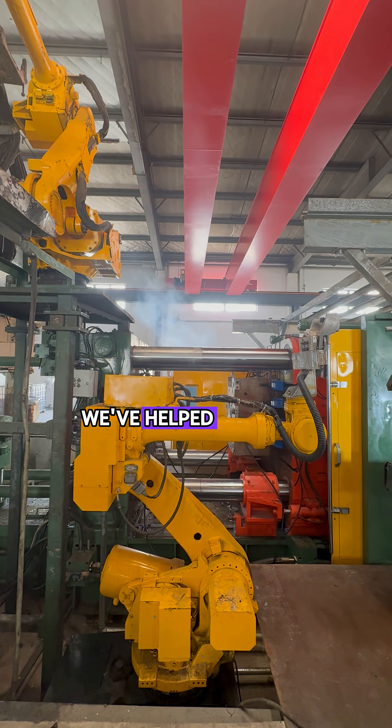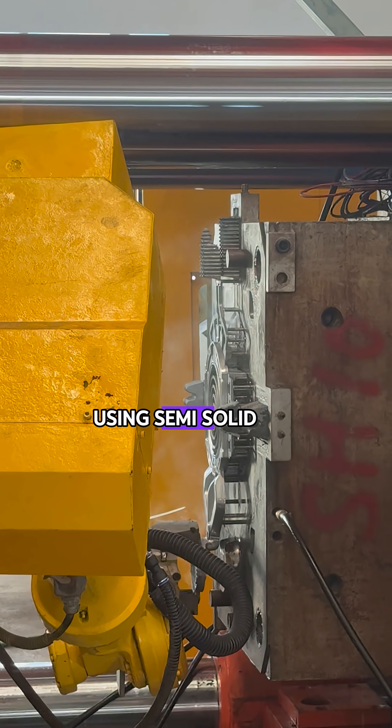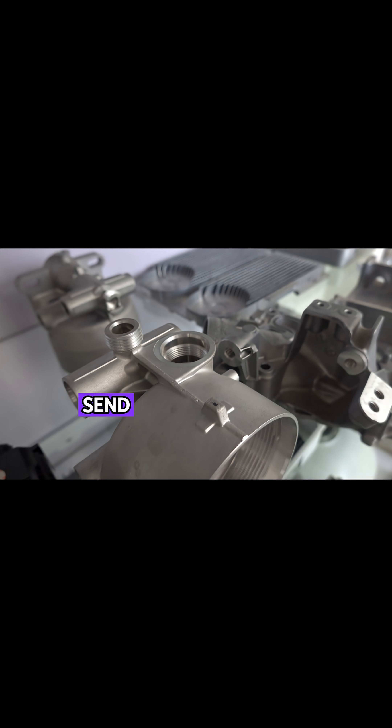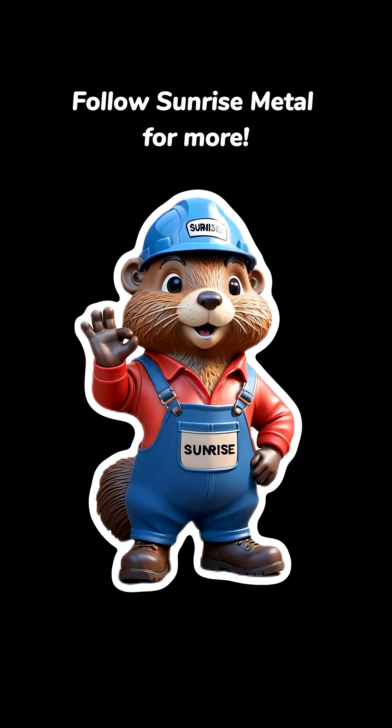At Sunrise Metal, we've helped multiple European customers achieve stable production using semi-solid for this exact reason. Working on a similar part? Send us your drawing — let's evaluate it together. Follow Sunrise Metal for more.